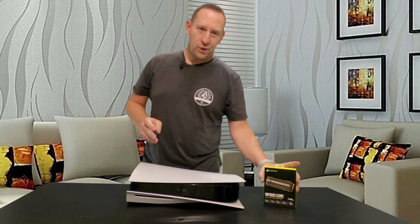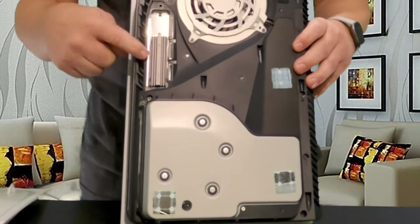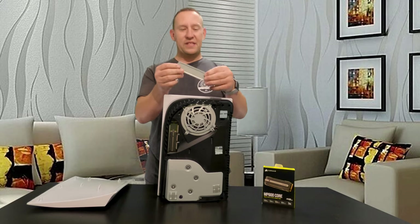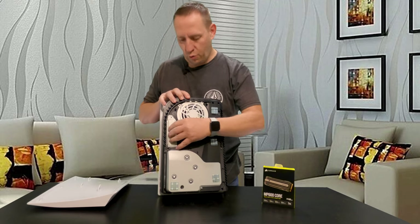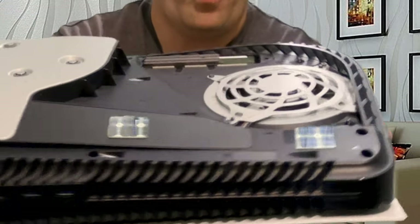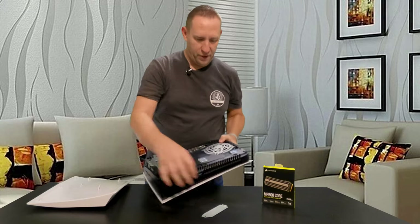There's also another interesting thing — you can see here something is missing. And that would be this cover. It does not fit on here when this drive is in place, because that drive just sticks up way too far for this cover to fit on.